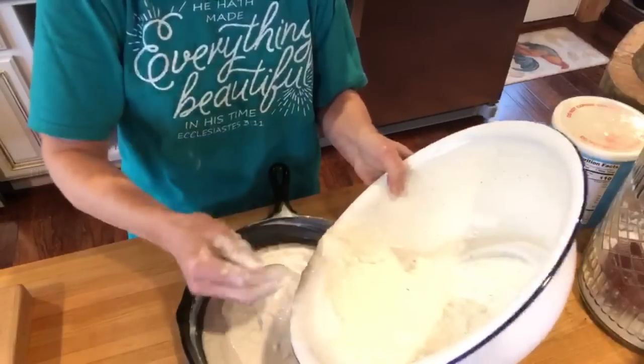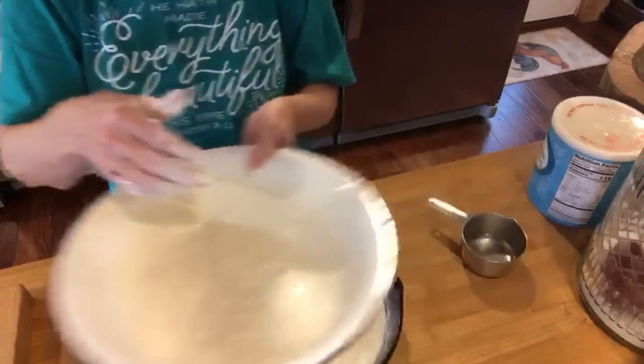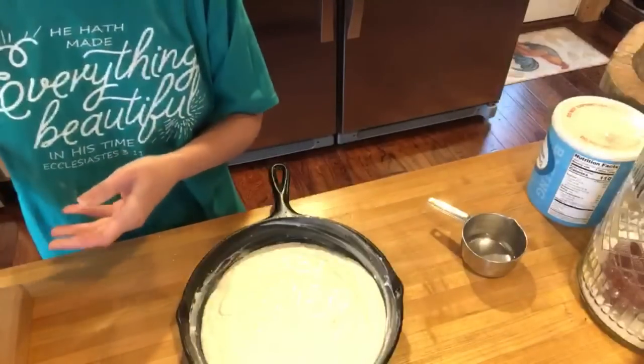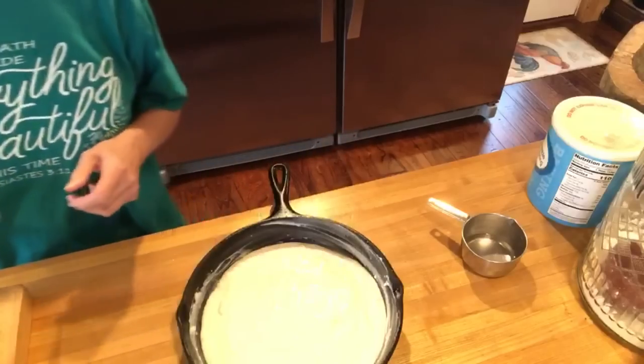Now you've got your oven preheated to 500 degrees. We like a thin cornbread, and so did she, so I'm going to use the rest of this in a little iron skillet and I'll probably freeze it. Let me get this in the oven.